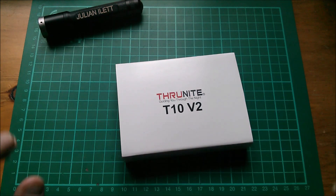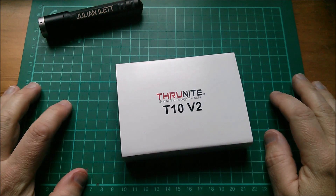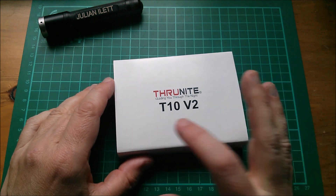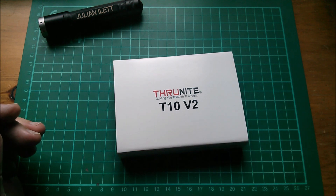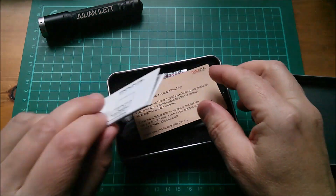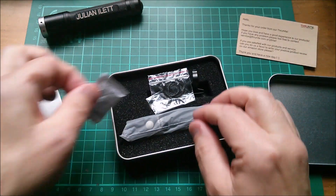Good morning all. Julian's reviews are back and today I'm going to kick off with this ThruNight flashlight, the T10 version 2. It comes in this nice tin and inside there are instructions, thank you cards, and silica gel.